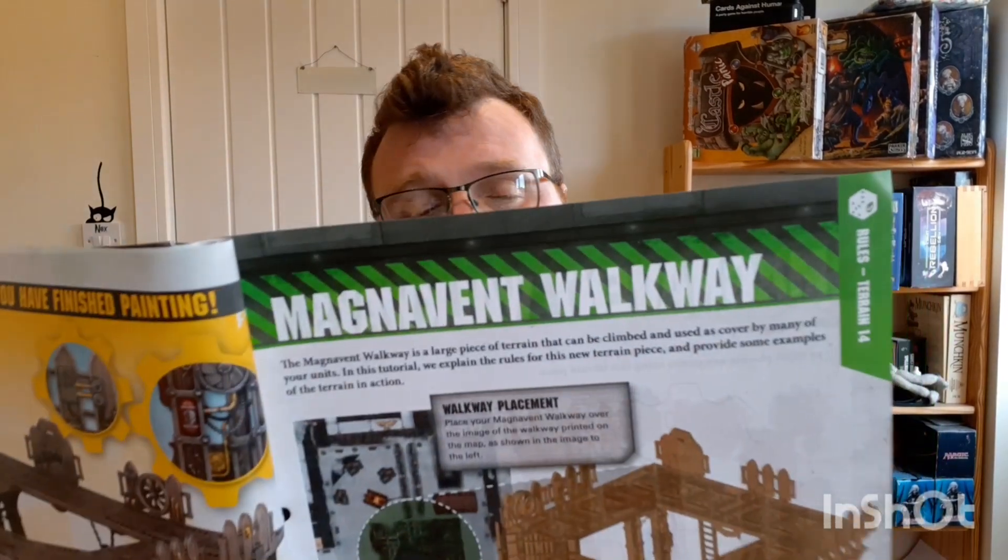It's a fantastic piece of scenery, very good to play with. Next you've got the Magnavent Walkway placement — you're going to place it on the map. There are some rules: only infantry, beast, and swarm units, and units that can fly, can be set up or move on the upper levels. Unless they can fly, models must climb the ladders, so it's really important you consider where you put those ladders. You can use girders or walls to move up and down between levels.